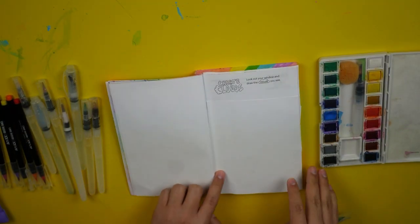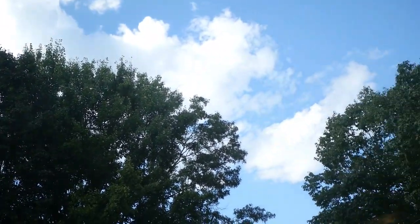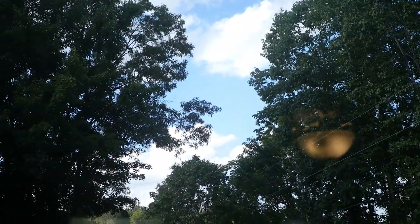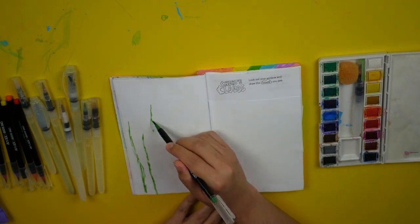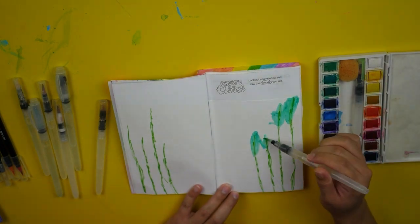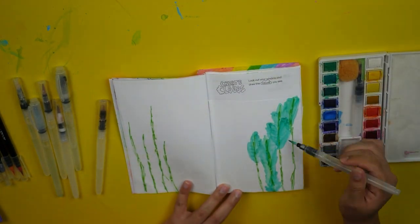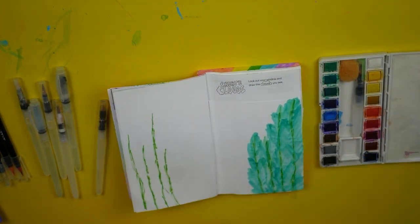For the first page, it's asking us to look out the window and paint or draw the clouds that we see. This is pretty much the view of my outside window. As you can see, there are a lot of trees blocking the view, so I can't get a very picture-perfect view of the sky. And so I decided to kind of add the trees to my design.